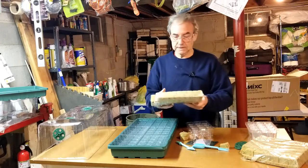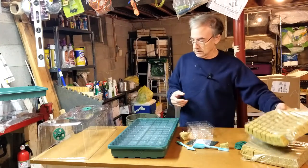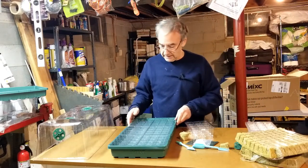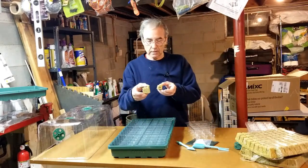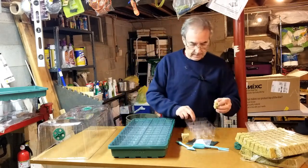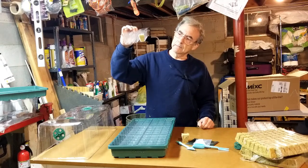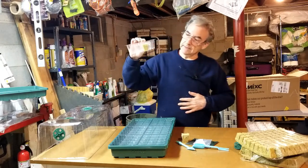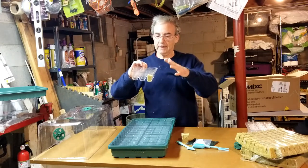I believe they sell rock wool designed to mate with 1020 trays — that's apparently a standard size for seed planting trays. I cut out one of each size to test. The one inch goes in fine, but it's small and it drops down to the bottom, which I don't think is a problem. My guess is it may swell up a bit after it gets wet anyway.